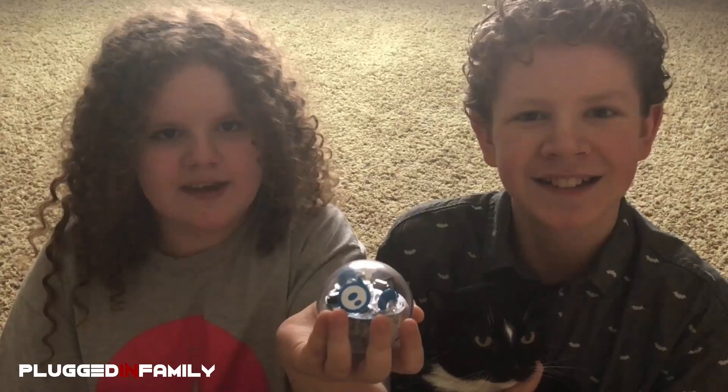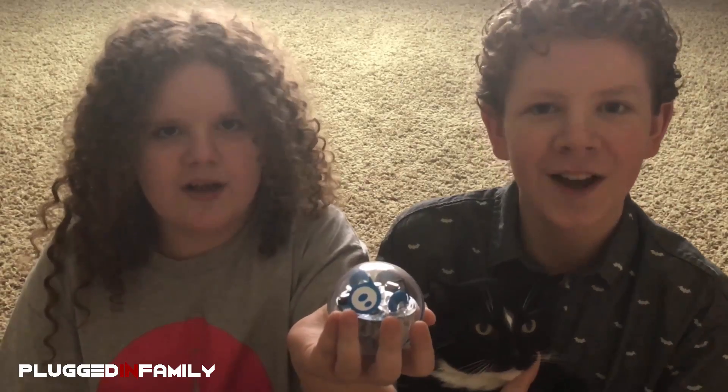This is William, and Alexander, and Spark Plus, with PluggedInFamily.